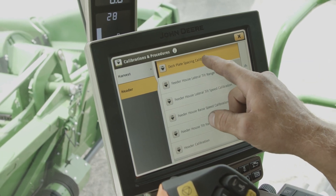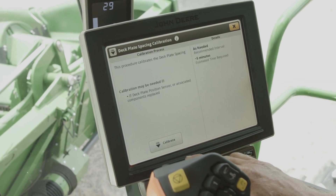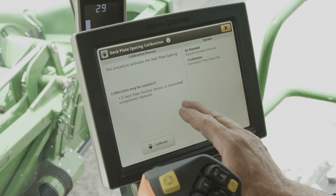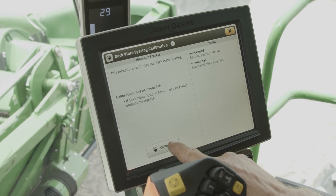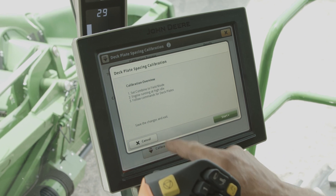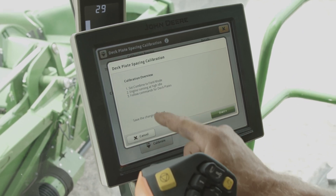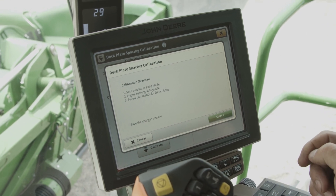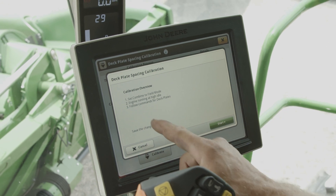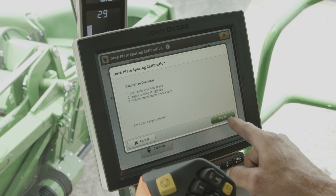One of the things is our deck plate spacing — we click that. Going through here it will tell us what it's looking for and what it wants us to do next. We're gonna hit calibrate. It's gonna say combine to field mode, which we're in, and engine at high idle. We set it to high idle, then it asks us to flow our deck plate commands.